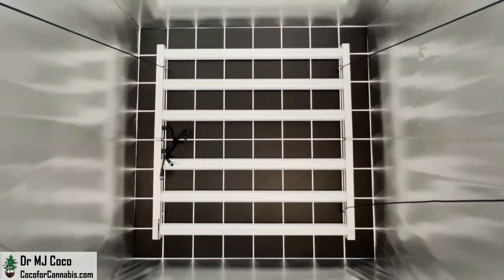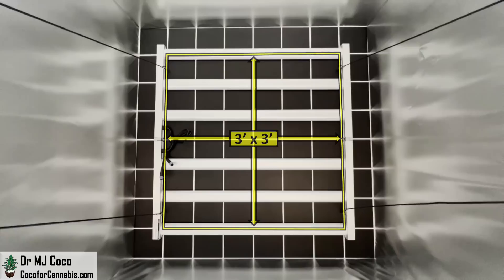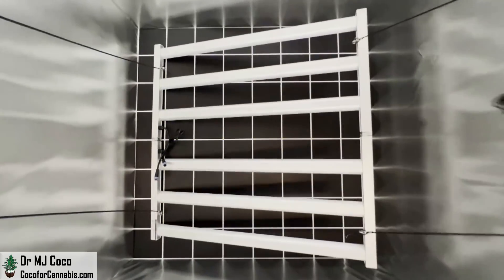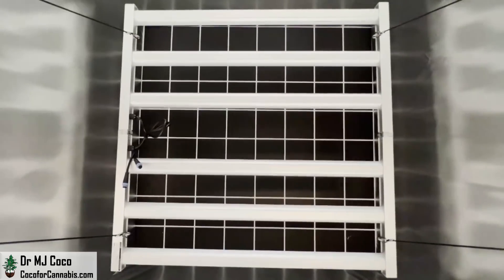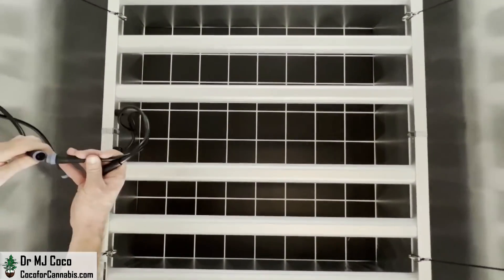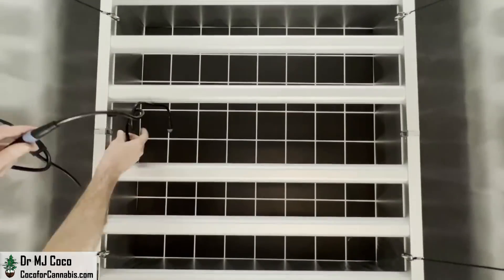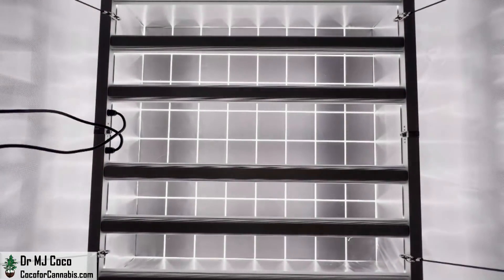Other 4x4 fixtures will actually fit in a 3x3 tent — this one won't. It measures an even 40 inches on each side. The large frame and algorithmically distributed diodes are designed to promote uniform coverage. I'm excited to run the tests. I'll connect the cables from the driver and turn on the new ViparSpectra KS5000.